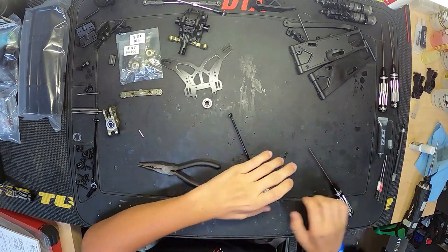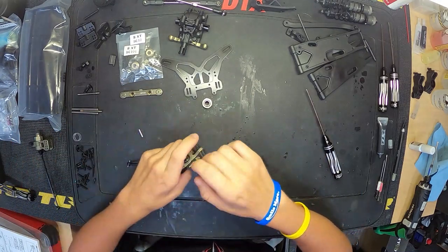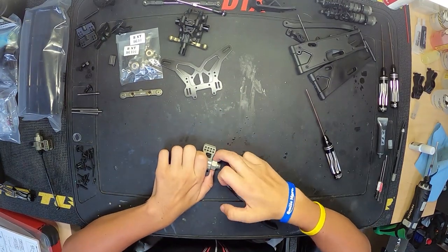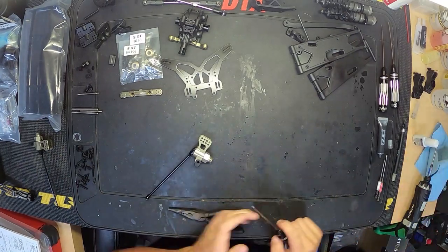Getting our axle set up here. This rear hex is actually really wide — I've never seen a rear hex this wide on a Truggy. The previous hexes were not that wide; I'm pretty sure they were the same as the buggy on the 4.0 Truggy.